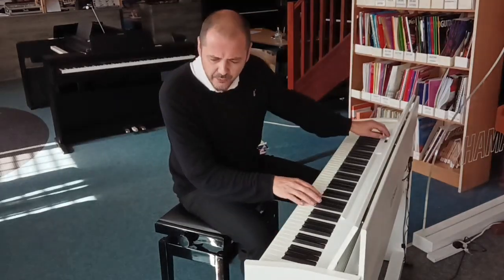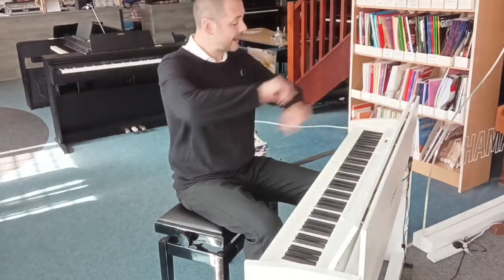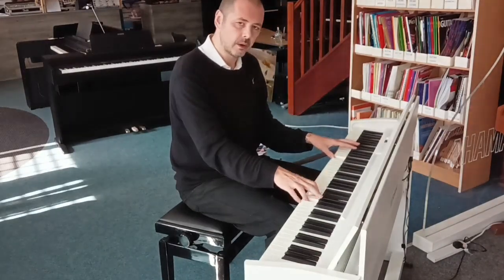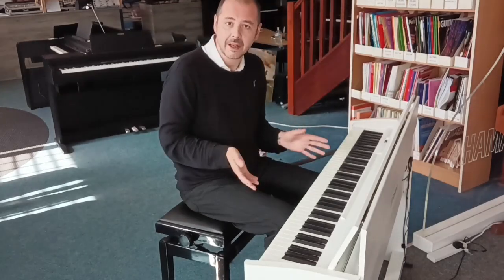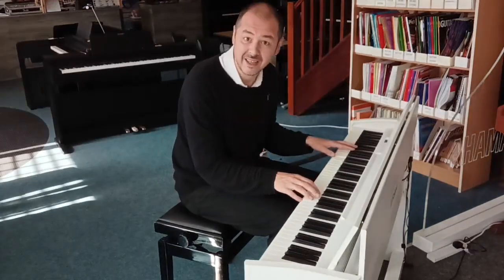Let's run through a few more sounds. So we've got the magical piano — you've got a kind of choral string pad effect behind the piano and it sounds fantastic.